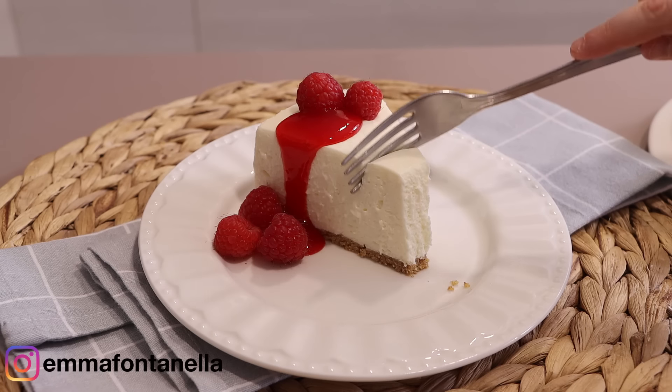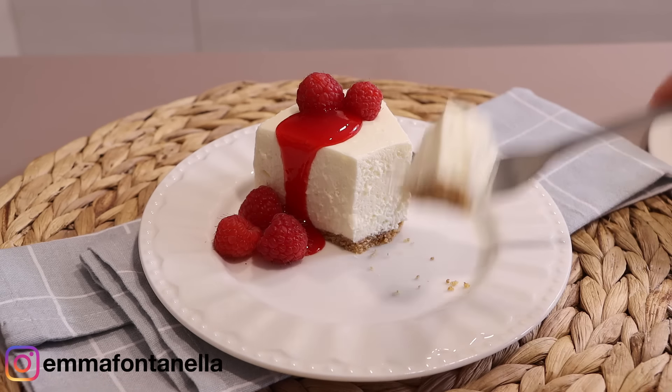Now that you have some background knowledge on no-bake cheesecake, let's make cheesecake.